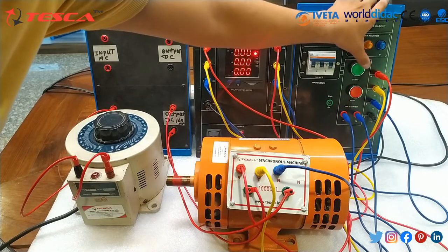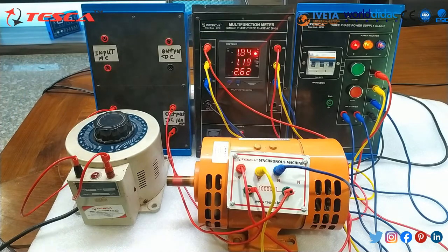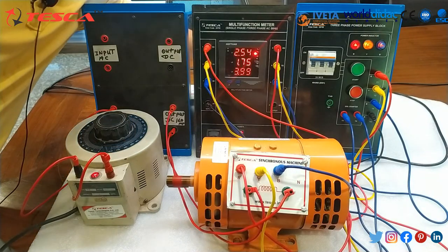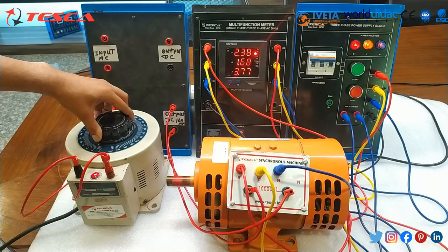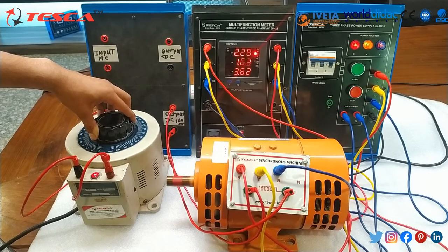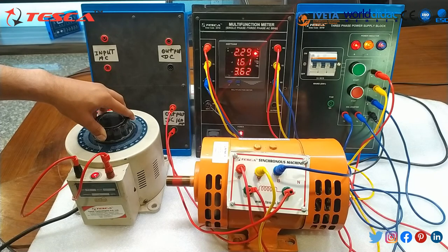Now we will switch on the three-phase power supply block, and as the motor starts rotating we will switch on the variac and provide DC excitation up to 50 to 70 volts to this motor to achieve synchronous speed. At a specific excitation, we will reach a stage where the rotor gets interlocked with the rotating magnetic field and we will achieve synchronous speed.